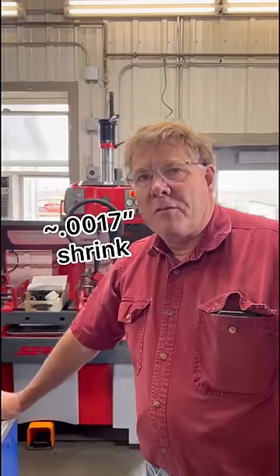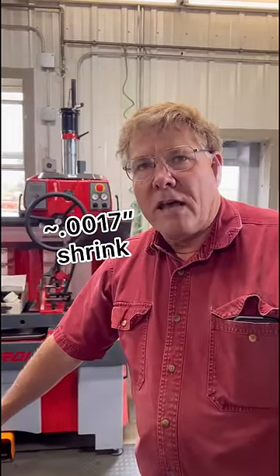So we gained almost two thousandths of an inch on the overall diameter by cooling it in the liquid nitrogen. By the time you heat the head, you usually do get a clearance fit when you install the guide. So it is nice, but not always necessary.